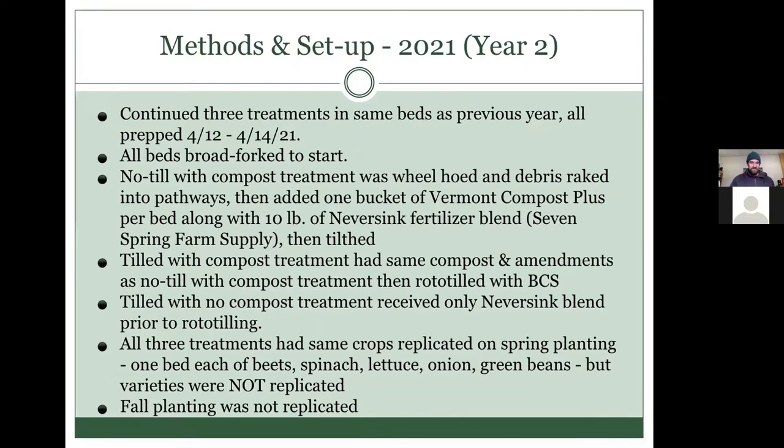Our second year, we kept the same 15 beds with the same three treatments. We broad-forked all the beds to start, and decided not to do the full application of compost. The consideration was time, labor, and that it seemed like an excessive amount of compost to apply two years in a row. The compromise was using just a bucket of Compost Plus — a product from Vermont Compost Company, a concentrate with some minerals added — and then our regular fertilizer blend.